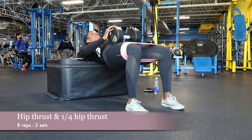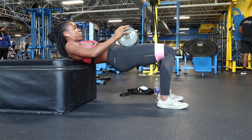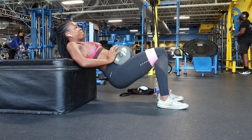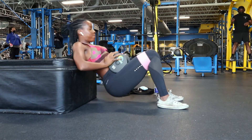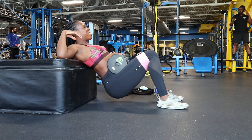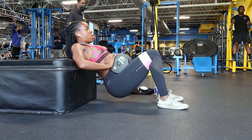My glutes were on fire. A quarter hip thrust is basically when your butt goes to the halfway point and then you thrust back up, like I'm doing here — it's not going all the way down to the ground. For hip thrusts, you want to make sure you push through your heel and your chin is always down, shoulder blades against the bench. If you don't feel your glutes really working, the bench might be too high or your feet might be too forward — bring them back in and that will definitely help.